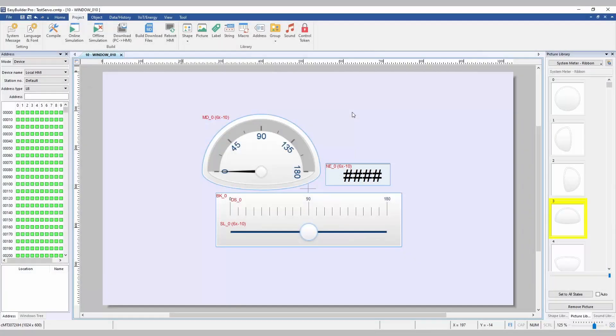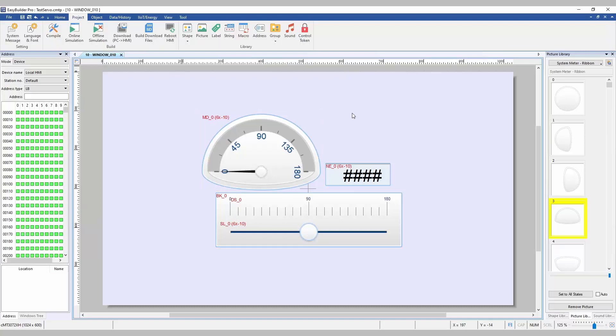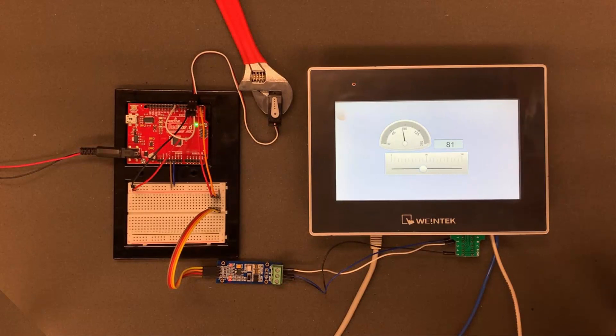The objects for this project are fairly simple. All that is required is one numeric object connected to 6x10. However, I added an extra slider object and display in order to better show the angle that the servo is at. Now that we've set up the first project, I will head over to the test bench in order to see what it looks like in action.